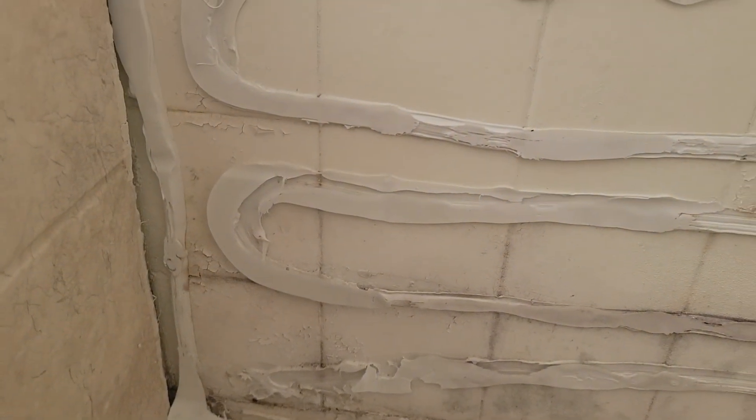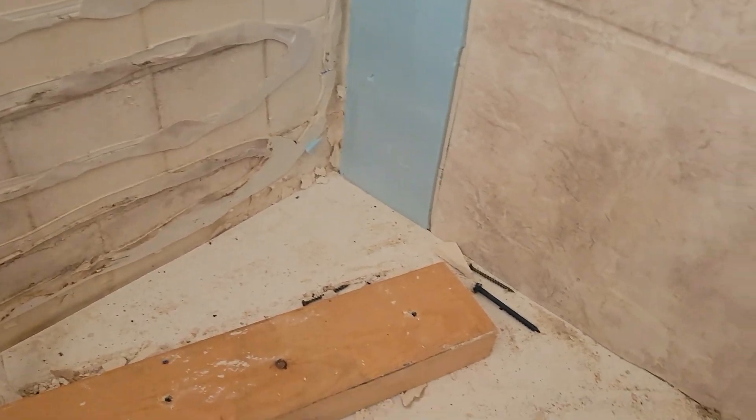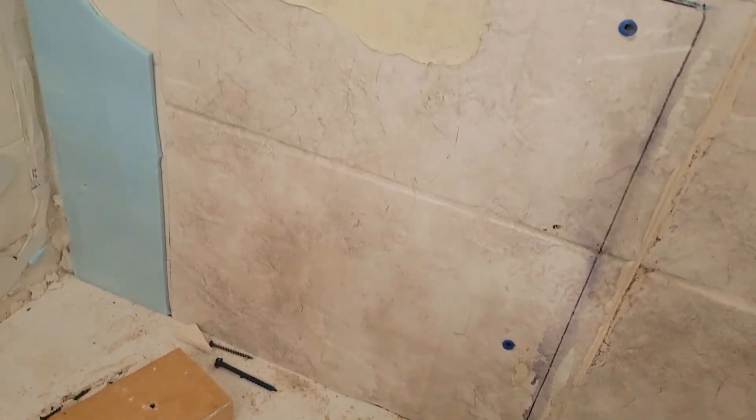Another great ReBath horror story. Please do not call them, and if you do, call me after.